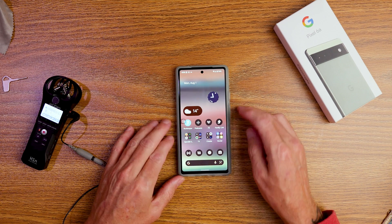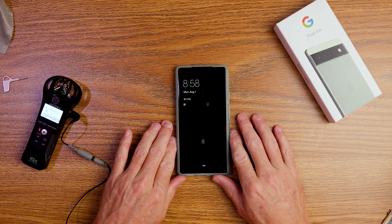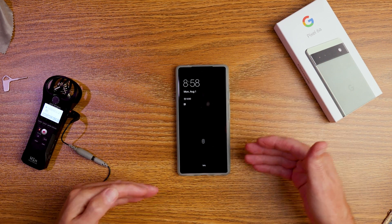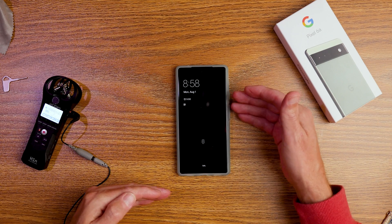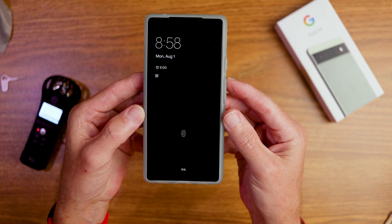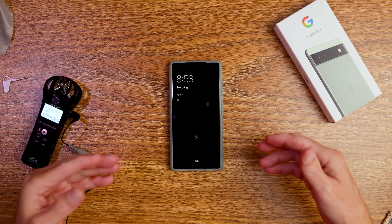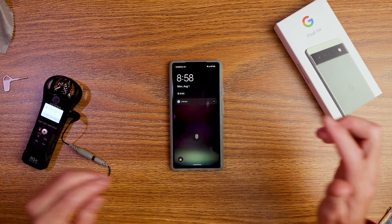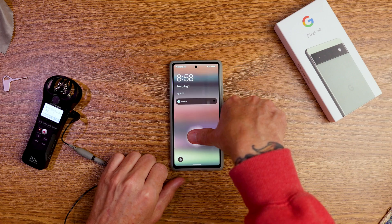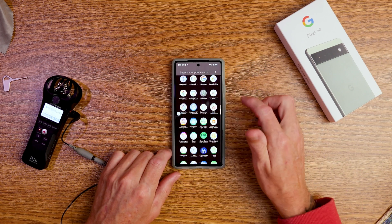The first setting I'm going to go through is quick tap to turn on your display. A lot of people don't want always-on display — they like their privacy, they like to save battery. They don't always want the display on; they want to be able to just tap and see the display when they want access to that information.